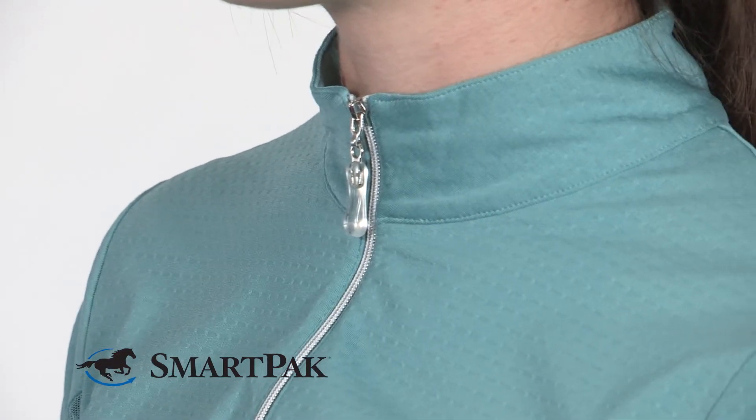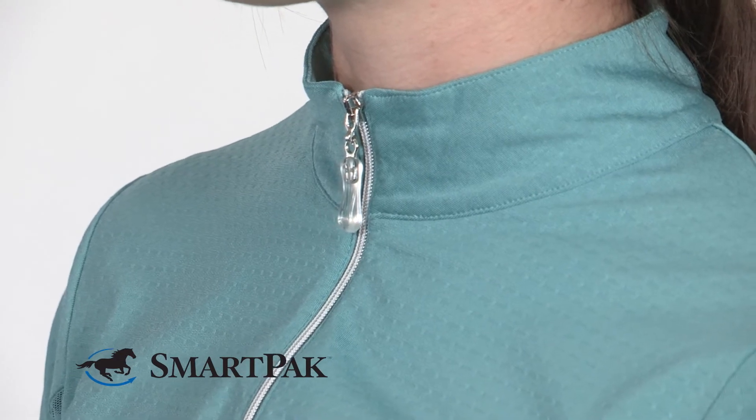What differentiates this sun shirt from others is that it has a moisture-wicking fabric that helps keep you cool and dry. I typically sweat a lot when I ride, and I found that with wearing this sun shirt, I didn't sweat as much as I normally do.